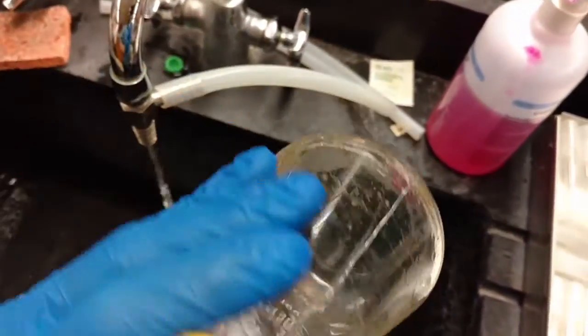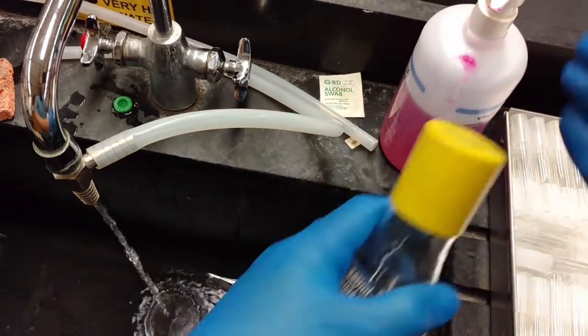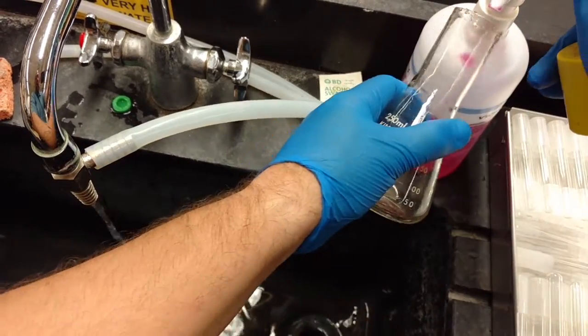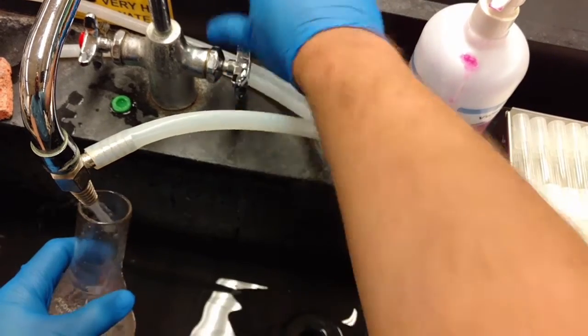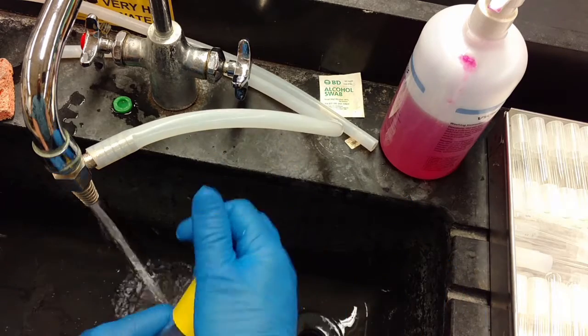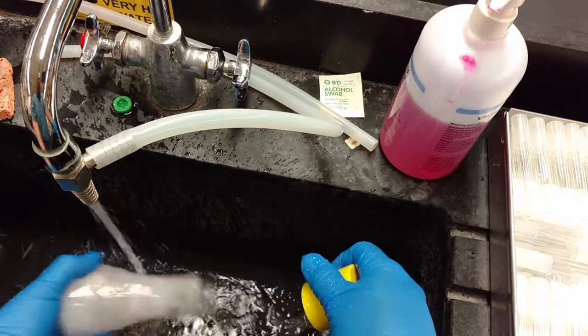If you succeed in getting all or almost all of the solids out, then you're in good shape. You can go ahead and clean the flask with soap and water — add some soap, add some water, shake it well.